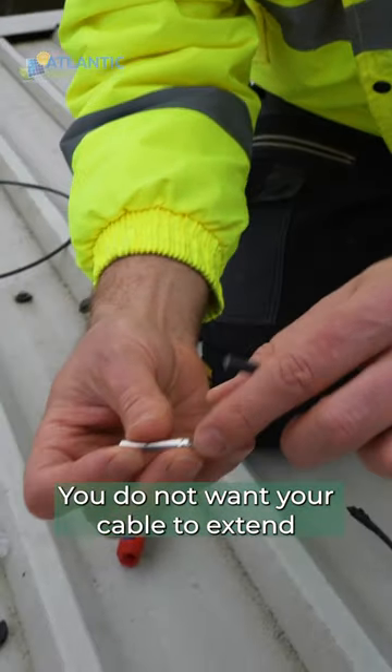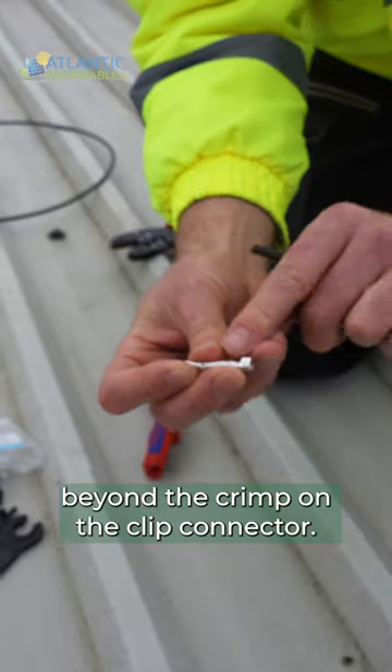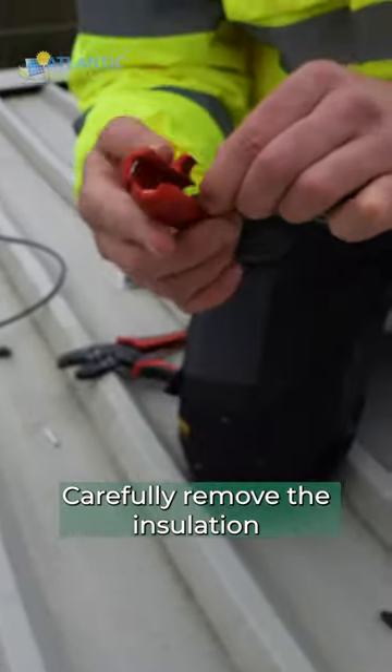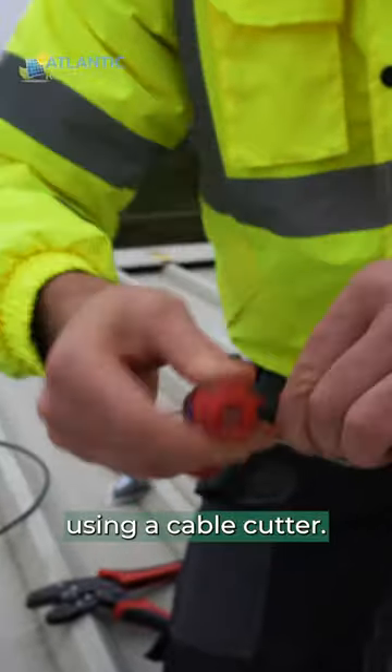You do not want your cable to extend beyond the crimp on the clip connector, so be careful not to take off too much insulation. Carefully remove the insulation using a cable cutter.